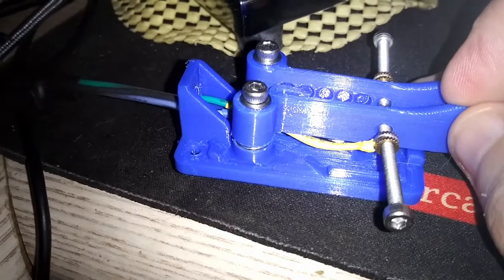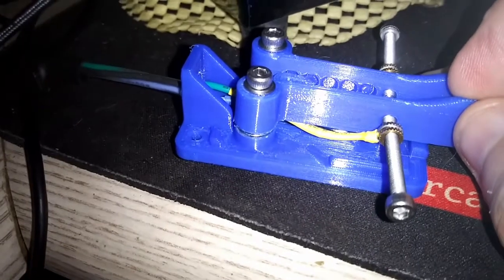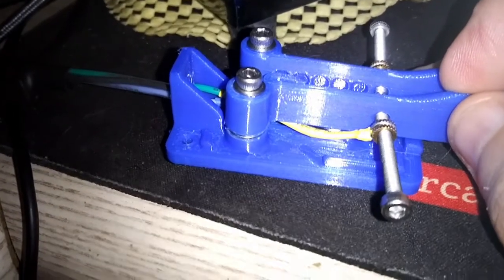But if you can imagine the left paddle, the right paddle — that screw makes contact with a center screw when you work the paddle, completes the circuit, dits and dahs, and so on.